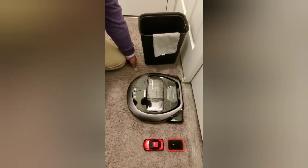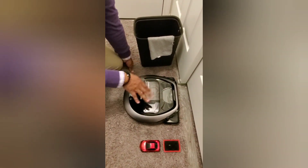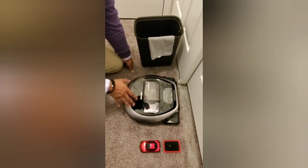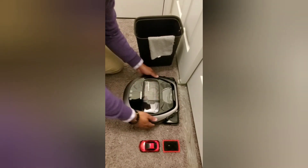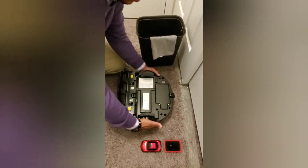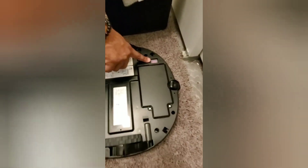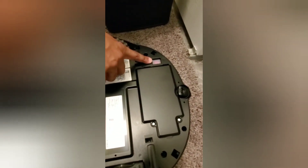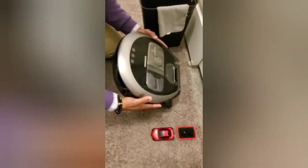The first thing you always want to do when doing any kind of maintenance is to make sure that you've turned off any power switches if your vacuum has one. In this case, this vacuum has a switch on the very bottom that I like to turn off to make sure nothing happens and it's not going to start running while I'm doing the maintenance on it.